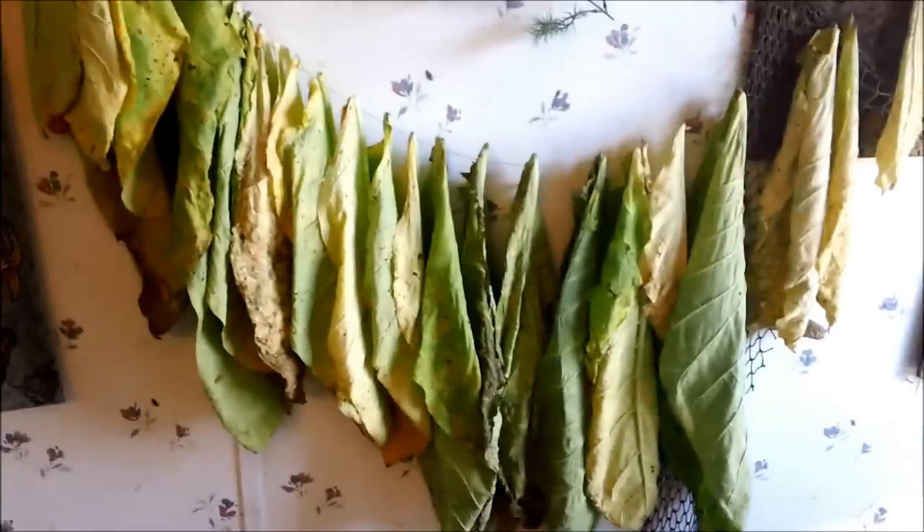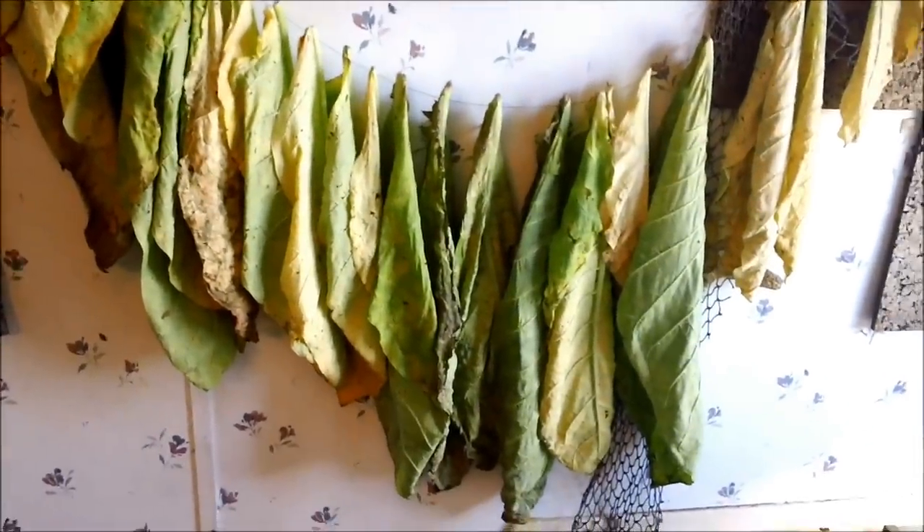This is the second way I'm trying to dry my tobacco. What I did was I took a string doubled with a needle on the end and threaded it through the stems of each tobacco leaf so that they're apart from each other. It seems to be drying really well. Very pleased with that. It's not crinkly — it's soft and supple, see that?